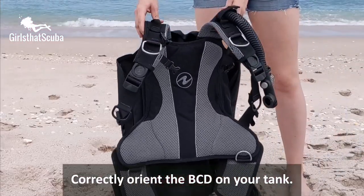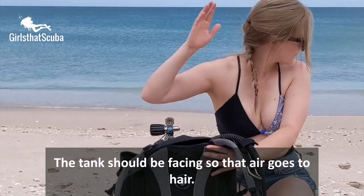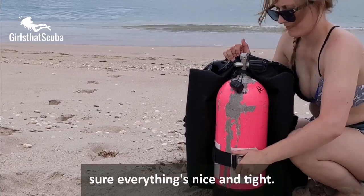Correctly orient the BCD on your tank. The tank should be facing so that air goes to hair. Secure the tank strap and give it a wiggle to make sure everything's nice and tight.